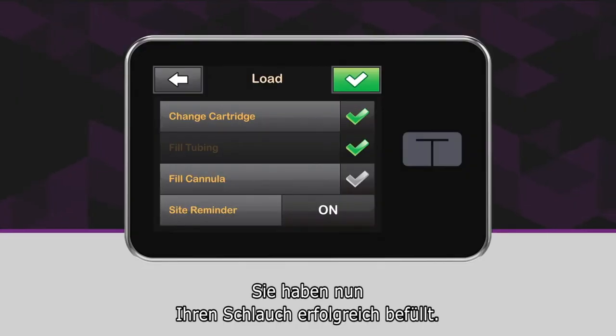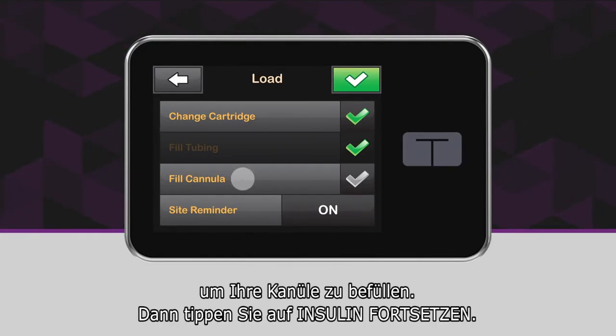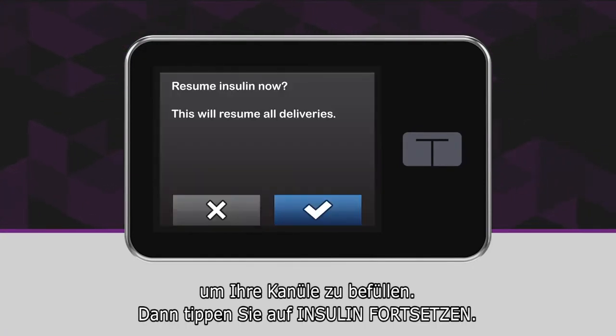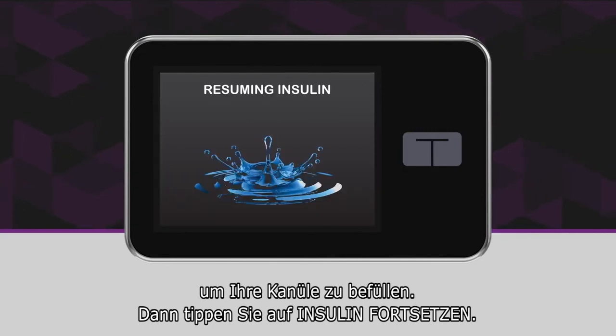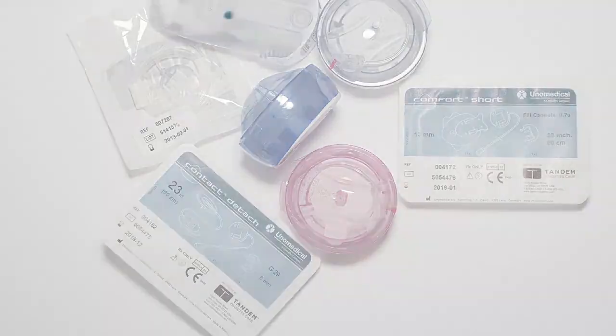You have now successfully filled your tubing. Refer to the instructions for your specific infusion set to insert and fill your cannula, then resume insulin delivery. Visit our website for videos about each of the infusion sets we offer.